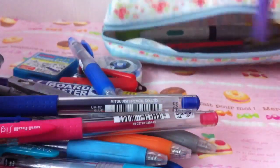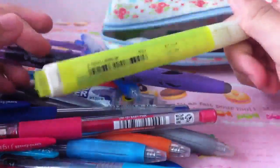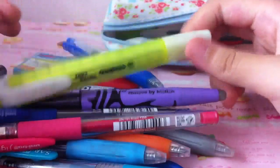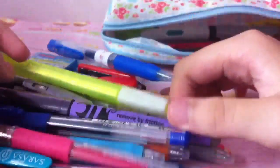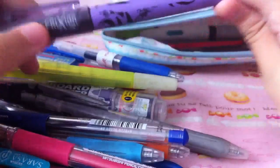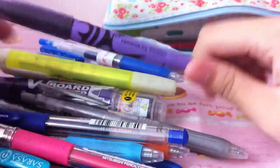In my pencil case I also have these two highlighters. I got this one quite long ago as an extra from Mini Kawaii Cupcake I think, and it does look quite old. Then there's this one which I got in P3, and now I'm already in Secondary 1, so this is from a really long time ago.